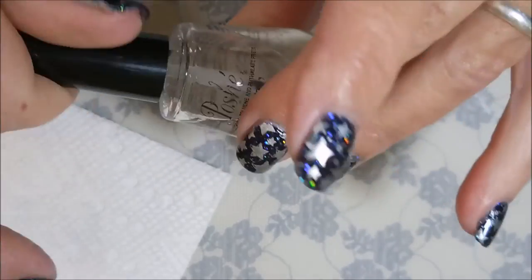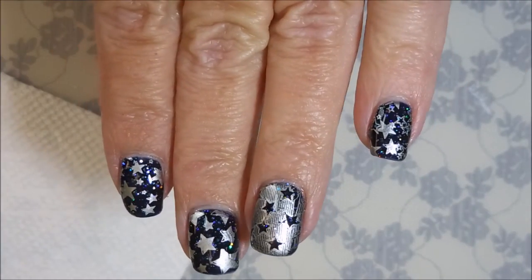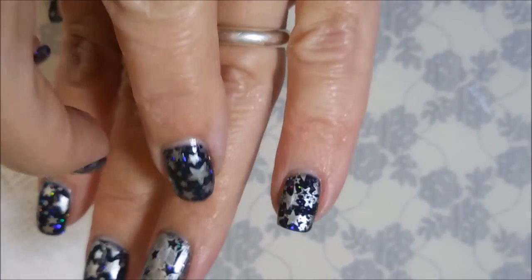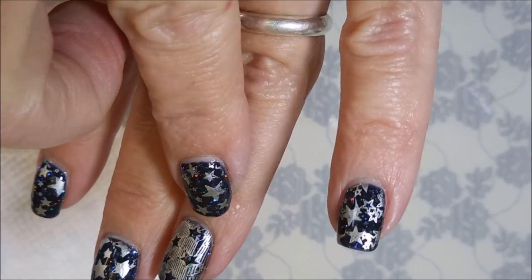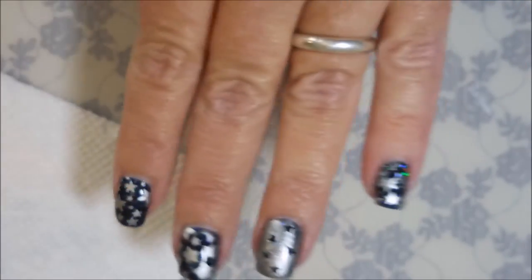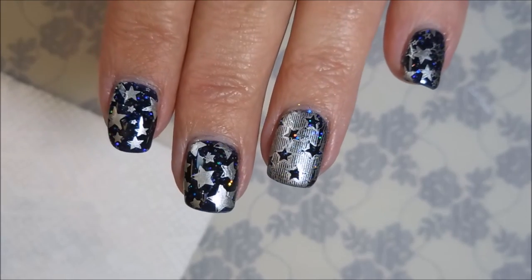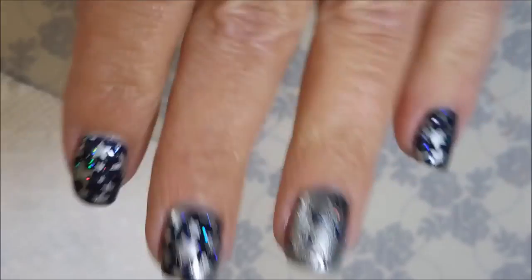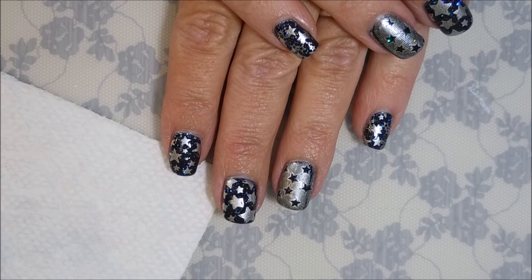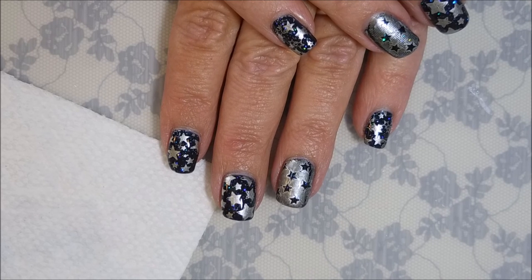Alright, so there we go — here it is! You can see it's on both hands. It's funny — remember that one I said something about it being like missing a line? It happened on the other nail too, so it might be user error. But there we go — that is my final manicure. That's all I have for you today. Leave me a comment down below and let me know what you think about this one. Until next time, be good to yourself. Talk to you soon!